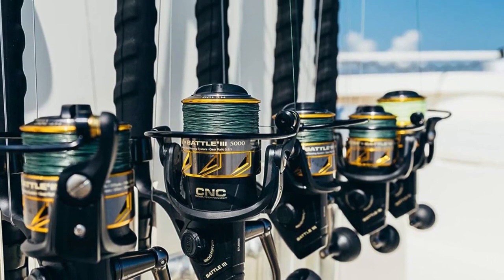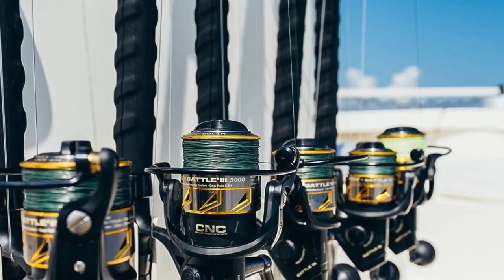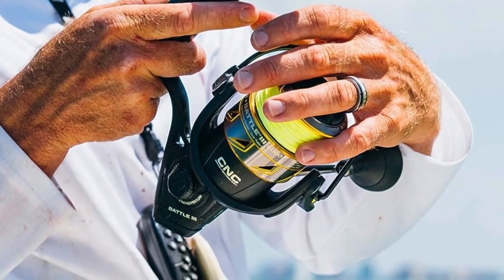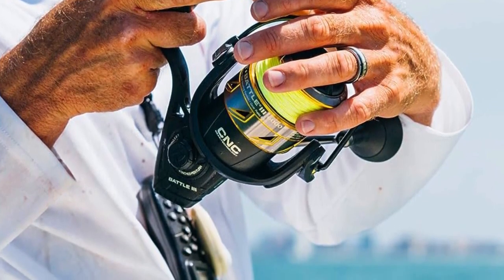The Penn Battle Rod has a sleek design and feels really comfortable in your hand. It balances perfectly with the reel, making it a great choice for surf fishing.